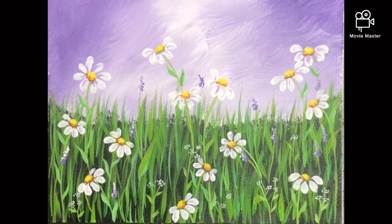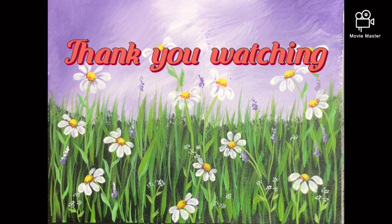And we're done with a beautiful painting! I hope you enjoy doing this. Stay safe, stay healthy — thank you so much for watching.